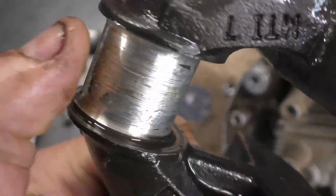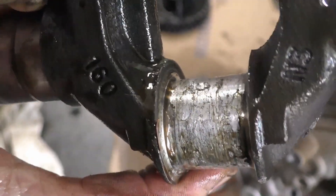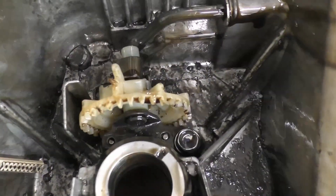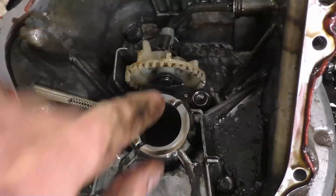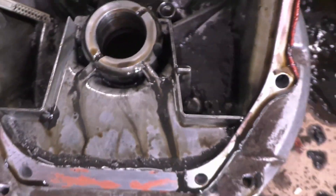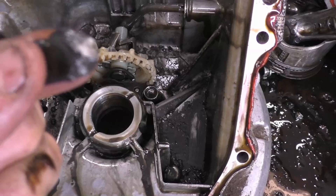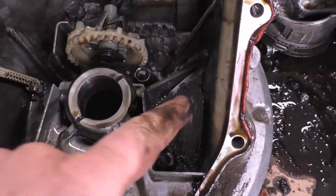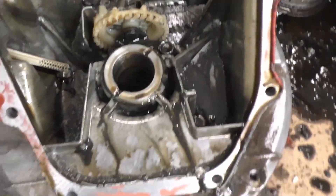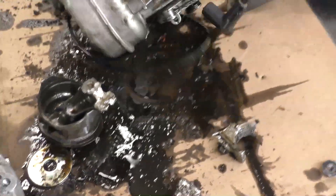Here's a look at the crankshaft where the rod was bolted on — it has residue of aluminum from the connecting rod. Here's the governor gear — it's damaged. And look at the sludge in the sump cover — this is basically sludge from old oil. What a mess.